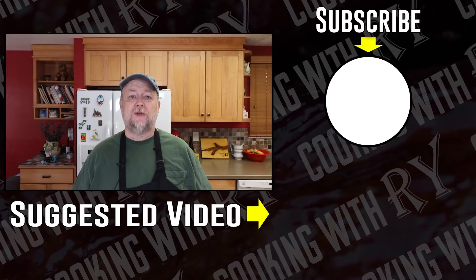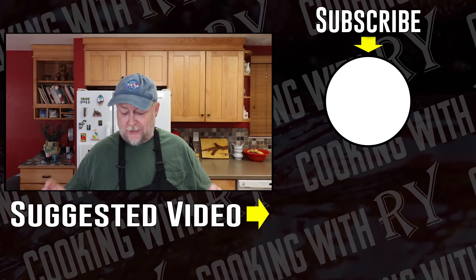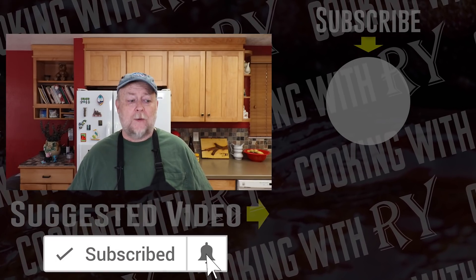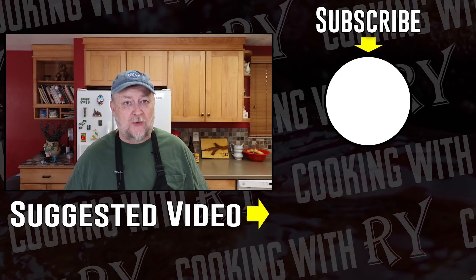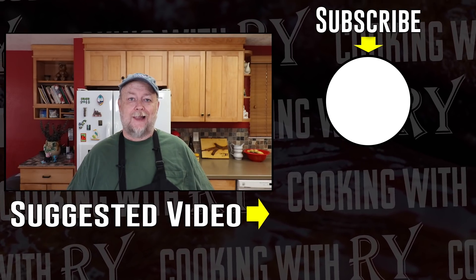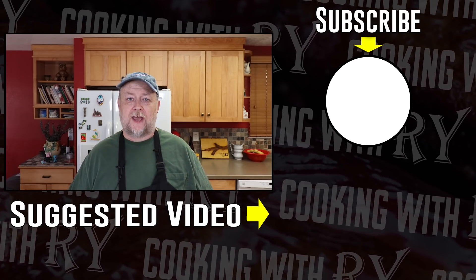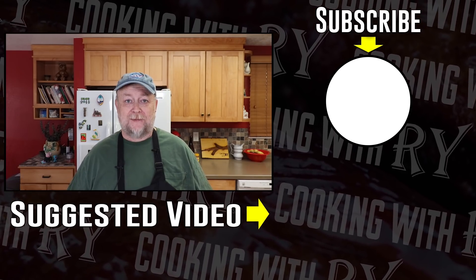I hope you enjoyed this question and answer video. If you have any questions I didn't answer, drop them down in the comments below and I'll get to them in the next Q&A video, which hopefully won't take as long to put out as this one. I love hearing from you all — thank you for subscribing and for supporting me on this channel. I just love cooking for you.